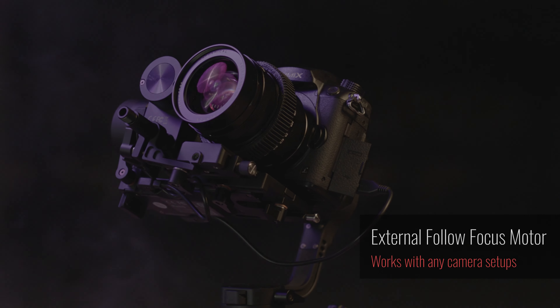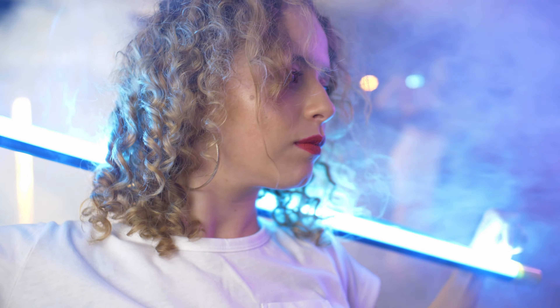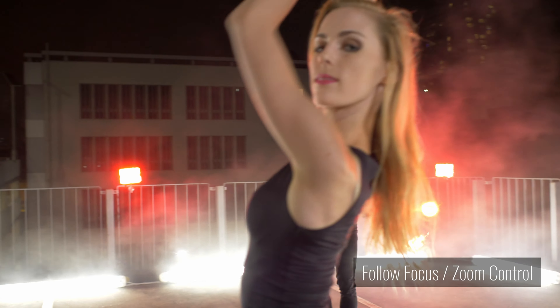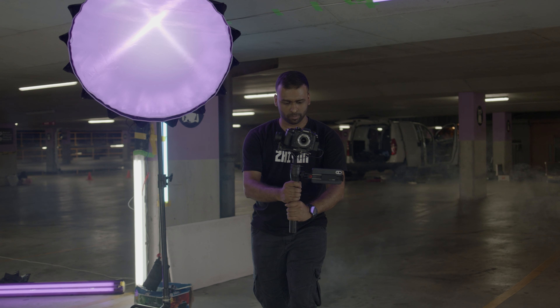Stay in focus with the external follow focus motor equipped to Weeble Lab, which supports precise and smooth focus control to all camera systems. With a tactile wheel on its body, you can easily pull focus while moving and shooting.